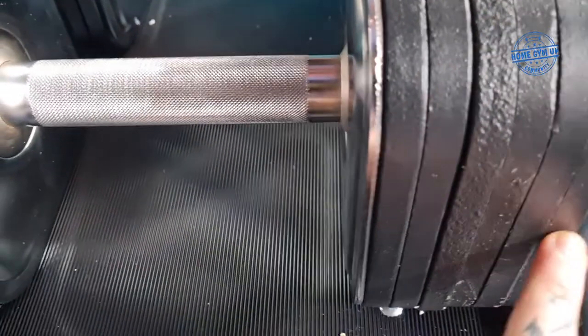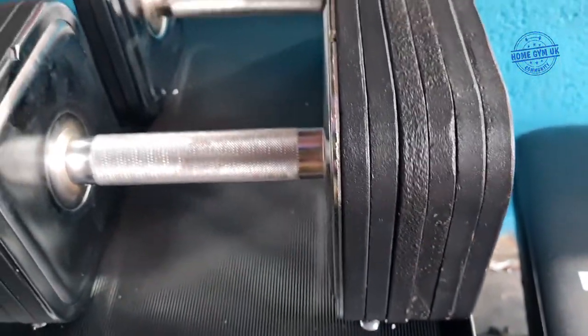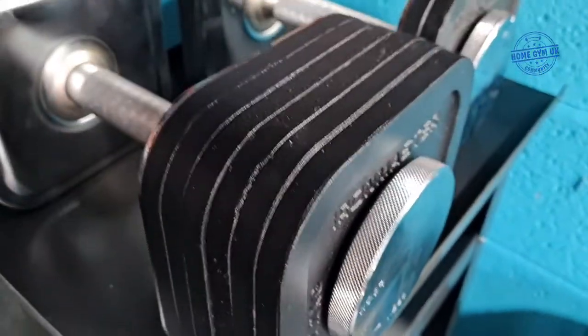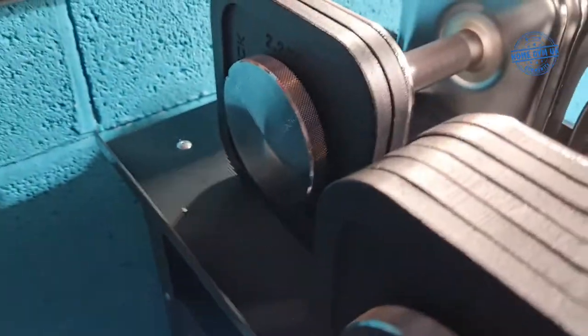These plates are all machine pressed — as you probably saw in the video I put on my Instagram stories. Because they're machine pressed, when you're changing them and you take this bit out, all the plates will sit into place, which makes it nice and easy to change the dumbbells really quickly.